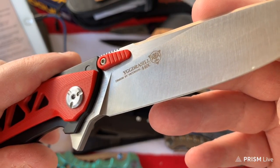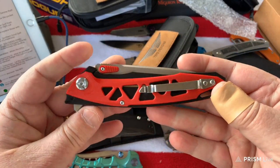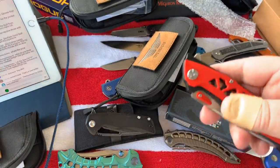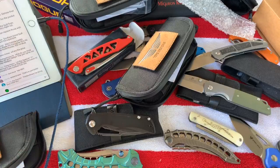The Fat Dragon is supposedly 440 steel. I don't think it's worth a PMI because they're not claiming something incredible - they're just saying 440. If it ain't 440 I don't care.